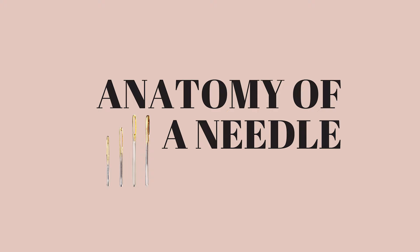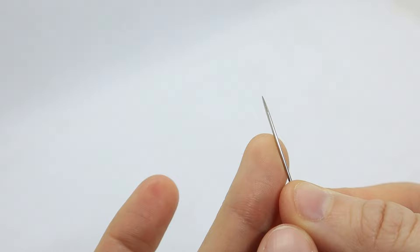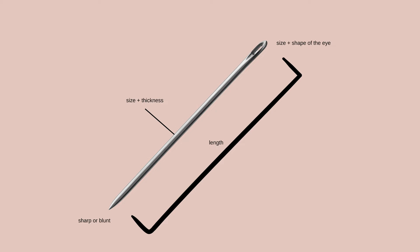First, let's go over some of the basics of what makes up a needle. Needles have an eye where the thread goes through, and a pointed tip at the end that goes through the fabric. This can be sharp or dull depending on what kind of needle you're using. Needles vary in the following ways: the size and thickness of the needle, the size and shape of the eye to accommodate the type and size of thread you're using, sharp or blunt tips, and the overall length of the needle.